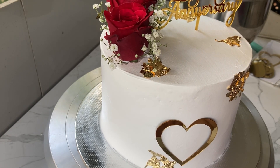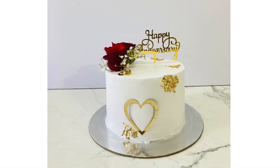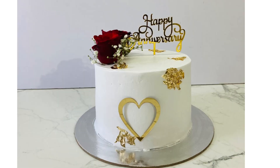We'll give you a $200 cake decoration. If you like this video, please like, share, and subscribe. Thank you for watching! I'll see you next time.